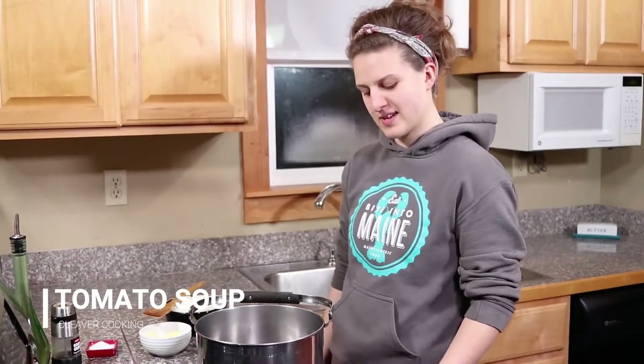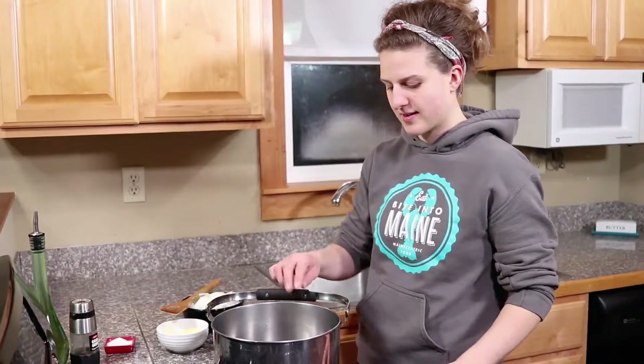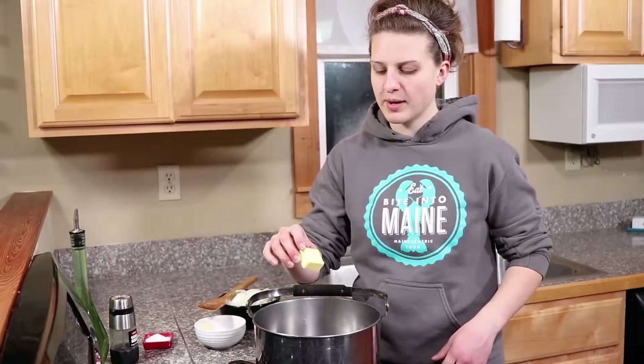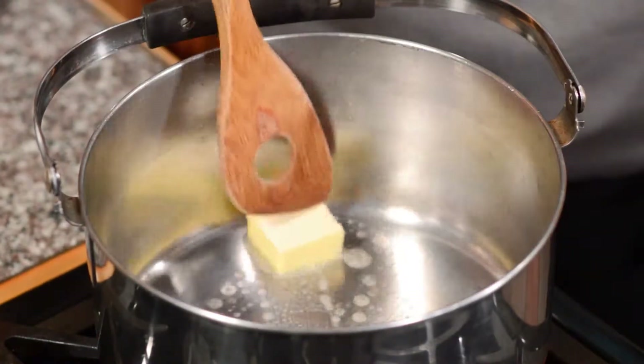Tomato soup. I'm going to turn my pan to a medium-high heat and let it get hot for a few minutes. I've got about two tablespoons of butter, so I'm going to drop it right in and let that melt.